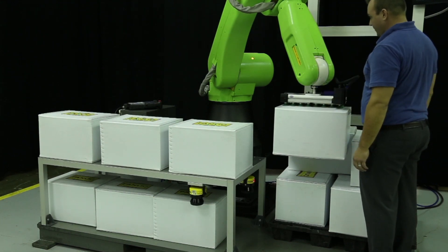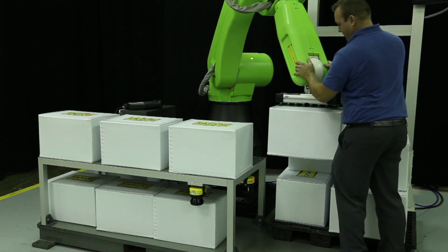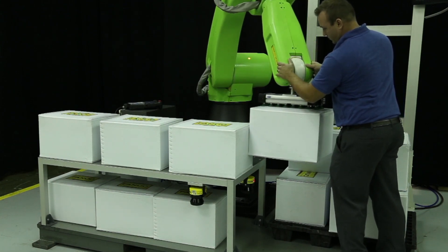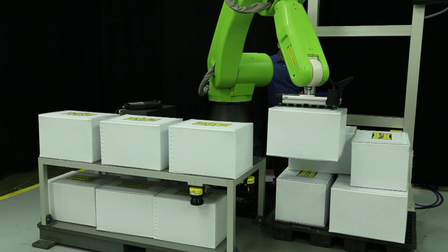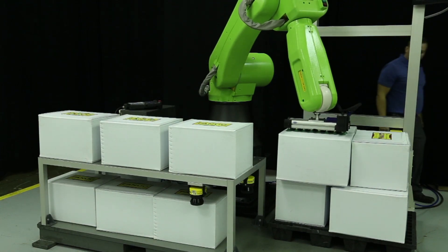This robot can be used for a variety of applications including machine tending, handling heavy payloads that require lift assist devices or custom equipment, higher payload mechanical assembly, palletizing or packing, and tote or carton handling.